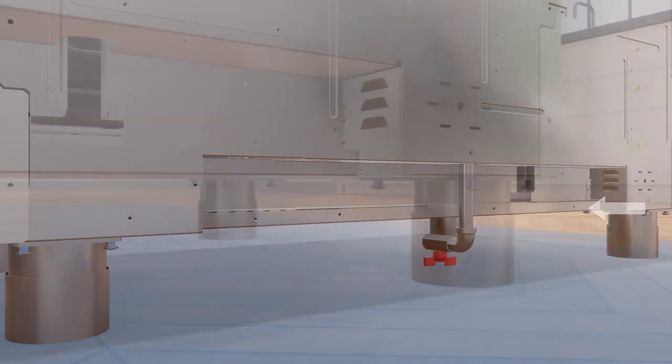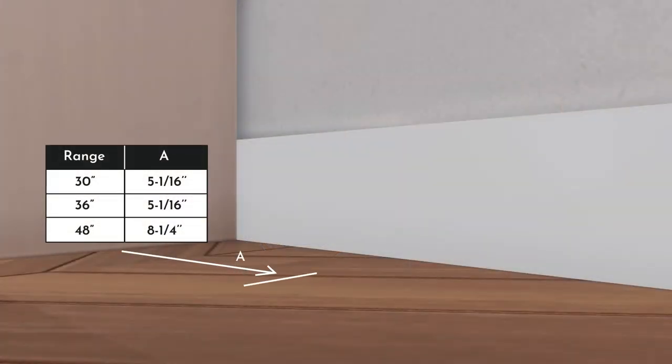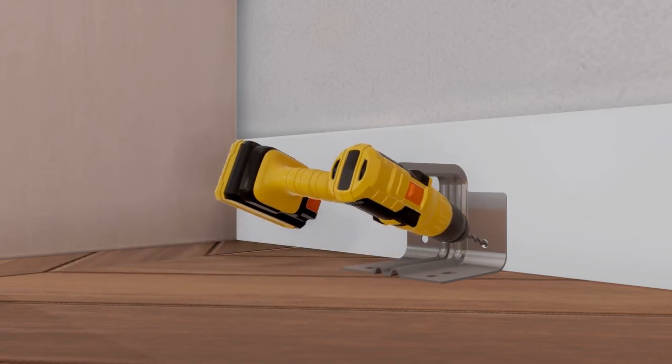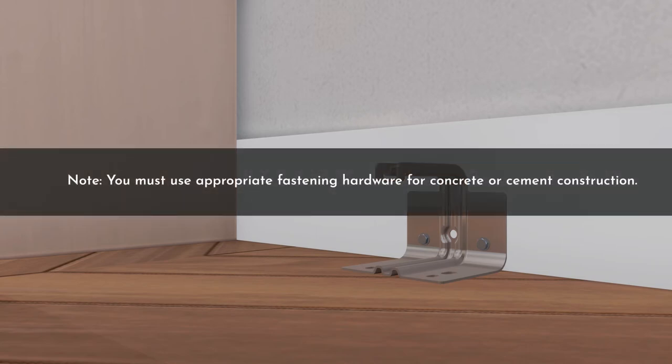To install the anti-tip device, attach the anti-tip brace onto the bottom of the range in the recessed area, and install 2 hex screws through the brace into the range. This anti-tip device may be installed on the opposite side of the range. Measure and mark dimension A based on the provided range from the left or right side of the installation location; if the countertop has an overhang, add that dimension to dimension A. Place the anti-tip bracket against the floor and back wall at the marked location, mark screw holes for fastening the bracket to the wall sole plate and the floor, then drill 1/8-inch pilot holes at a 20-degree angle. Finally, secure the anti-tip bracket to the wall and/or floor with at least 2 wood screws provided with this unit. Note: use appropriate fastening hardware for concrete or cement construction.